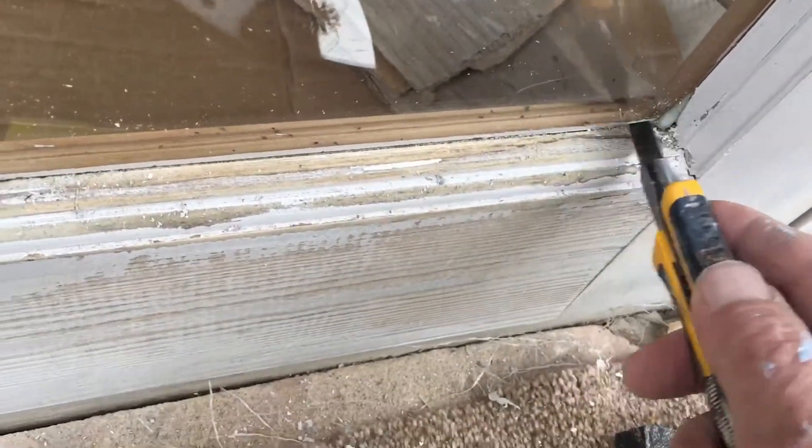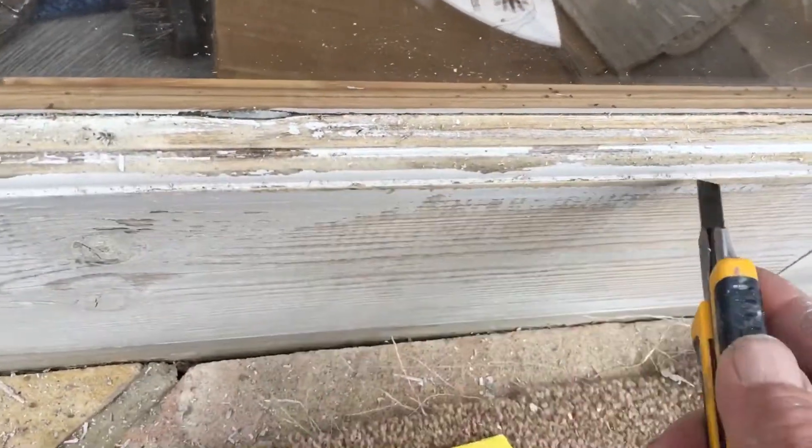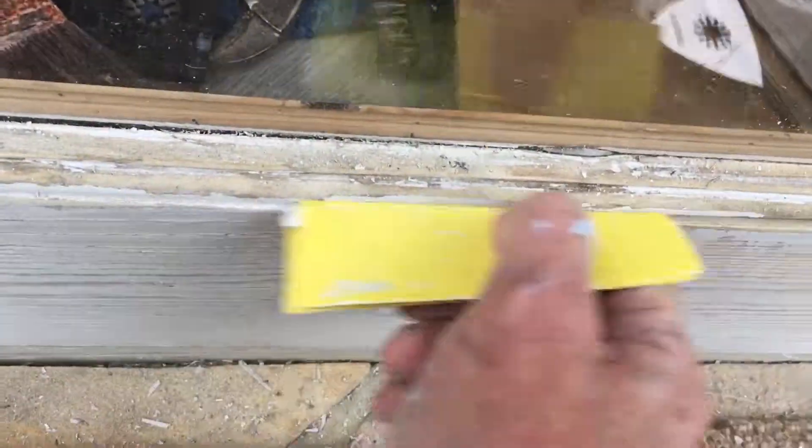But here's the best thing so far this morning: a razor blade safety blade, just scraping it out like this. That makes it so good. And then I'll just take a little piece of sandpaper and hit it with that.